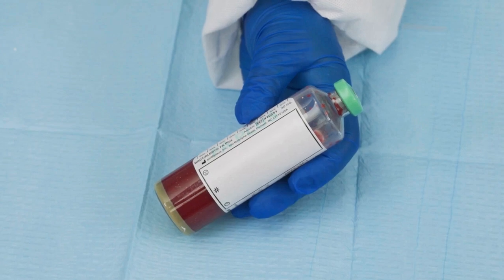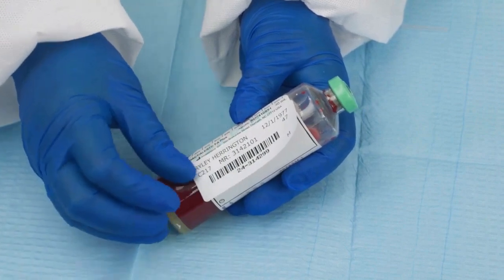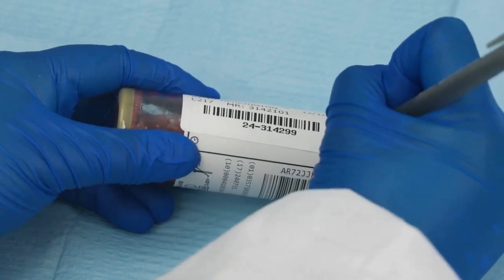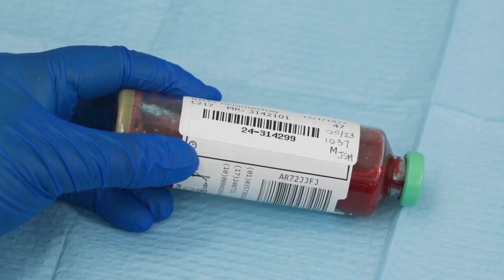To properly label the bottle, use the dedicated area on the bottle. If using a test label, place the barcode label vertically so the orientation is the same as the bottle barcode. Do not cover any of the bottle barcodes, the fill-to mark, or the window to check the blood level. Add any additional information if required, such as date, time, and collected by. Ensure that any additional labels do not cover the bottle barcode.